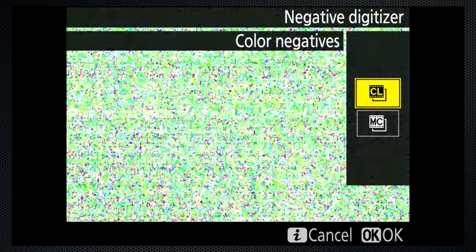Hey photographers! When I reviewed the Nikon D850, there was a feature I wasn't able to include and it's been on my mind ever since. Here, in live view, on the eye menu is an option called negative digitizer. It requires a Nikon part, the ES2 digitizing adapter, which wasn't yet available. Every few months I've continued to follow up and now my persistence has paid off.